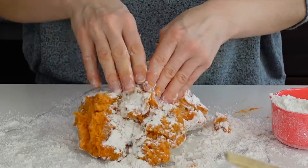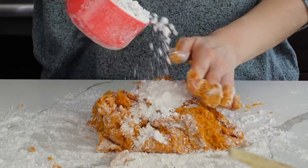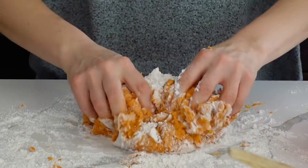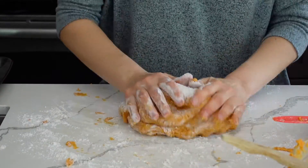It's going to take about two and a half cups of flour for two medium sweet potatoes. Add a little bit at a time. Knead gently but don't over-knead, and you can always add more flour if needed.